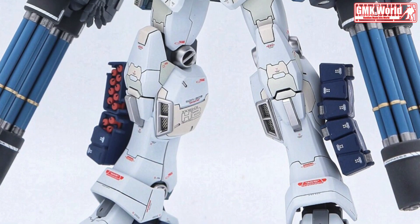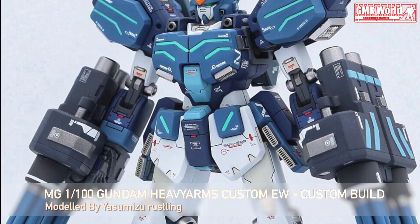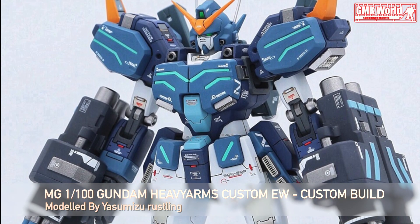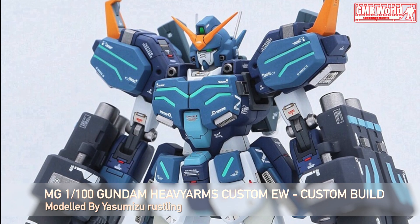Hi my friends and everybody. Welcome to GMK World Channel. Today we will show you Gundam Plastic Models, custom build by Yasumizu Rustling. MG 1/100 Gundam Heavyarms Custom Endless Waltz.